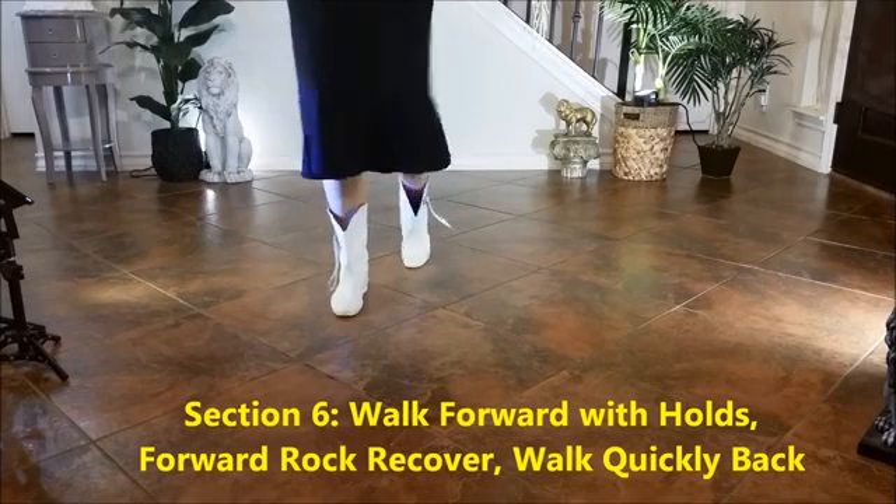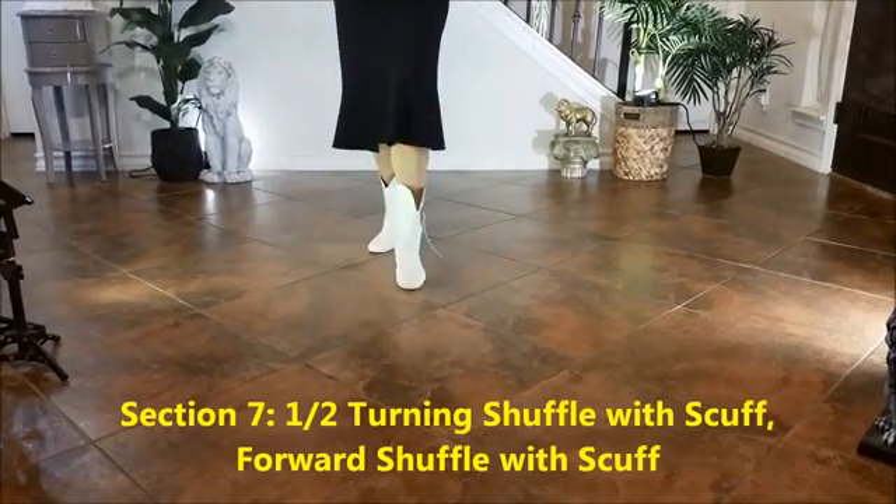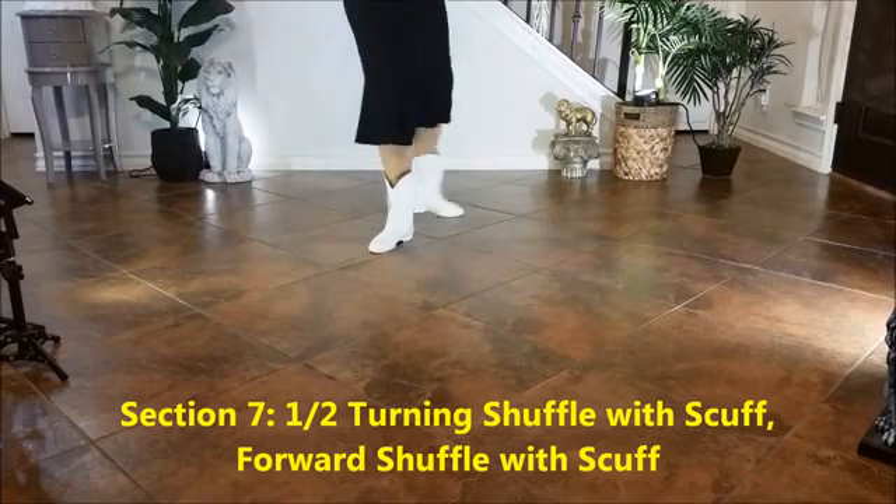Section 6: Rock forward with holds, rock recover, quick steps back. 1, hold 2, 3, hold 4, 5, 6, 7, 8.